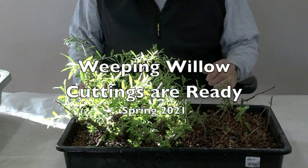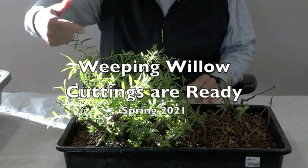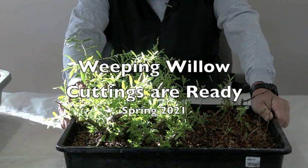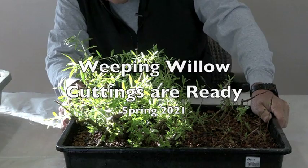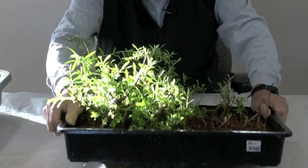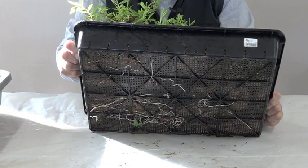Good morning! You can see I'm here early — this is the morning sunlight hitting the street. This is Dale's weeping willow that I started from a cutting. I was wondering if I should check it, so I lifted it up and look — it's coming out of the bottom, which means it's ready.